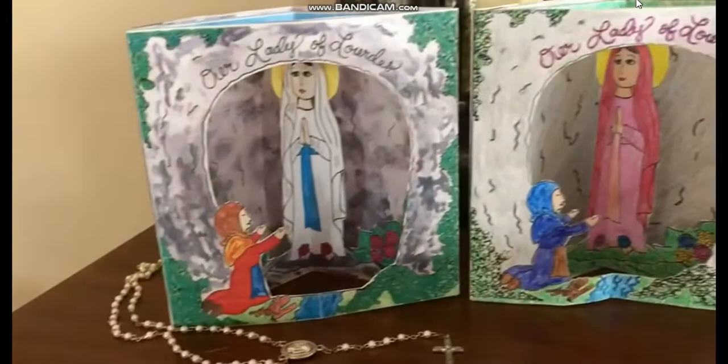And as always, I just hope that y'all are using these Catholic crafts and enjoying them and celebrating these feast days with your family. Thank you so much for your support of Catholic Icing, and I can't wait to see you guys next time.